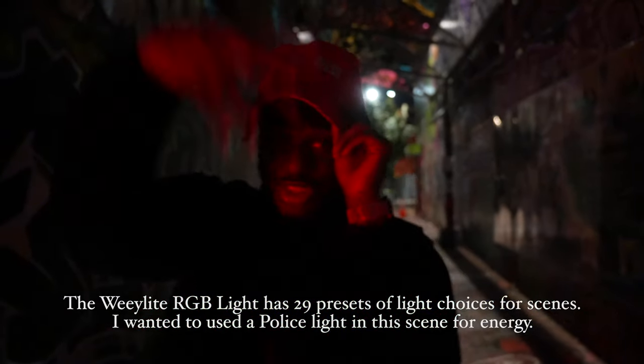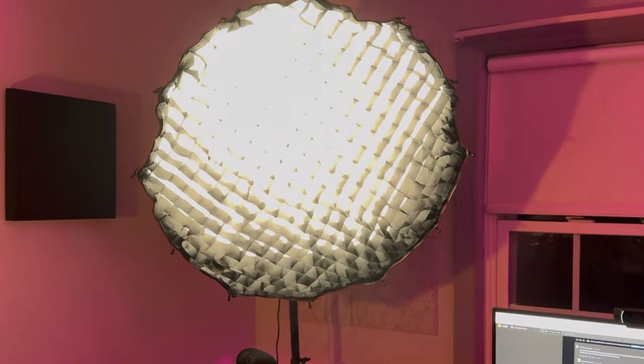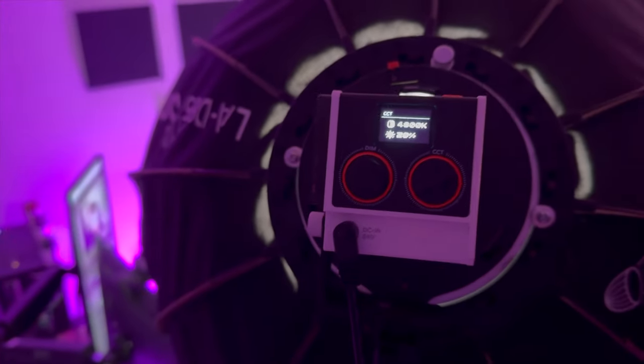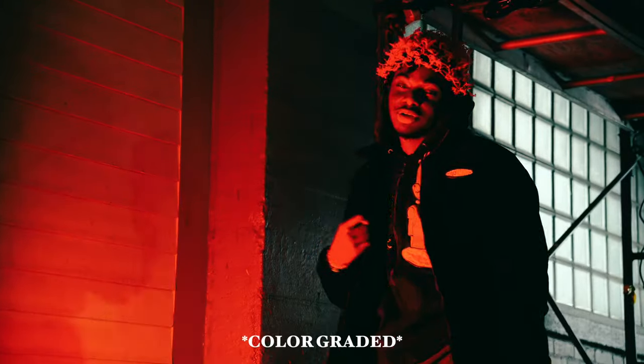I played around with the RGB lighting a lot on this shoot, and it was fun to see how it came out in post-production. The biggest thing that upped my value as a professional videographer was for sure my softbox light. You definitely cannot go wrong with a softbox — especially a larger one that covers more area. Lighting is huge, and I was finally able to see that with this music video shoot. I'm going to be using lighting a lot more often.